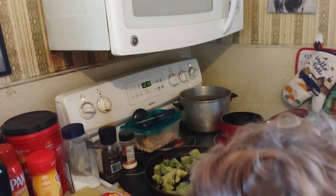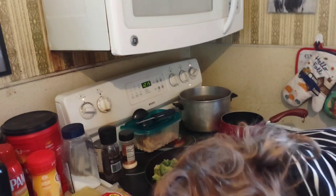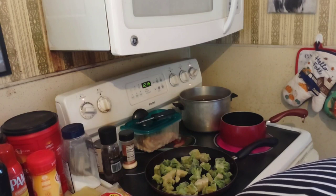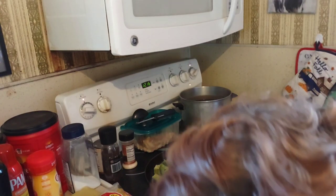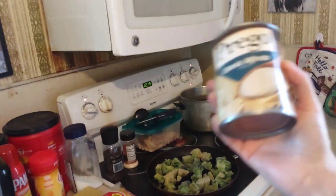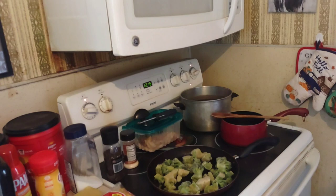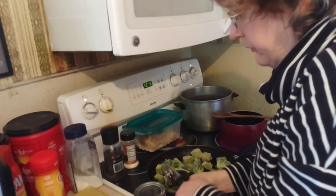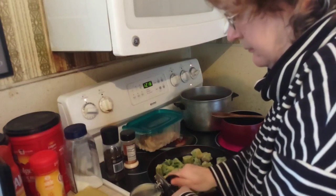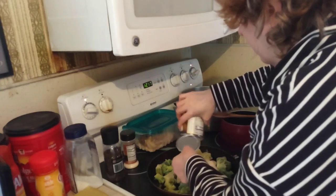If you're new to my channel, I review food products once or twice a month of stuff that my family has consumed. I have my Alfredo here — this is a 14.5-ounce can by Prego — and we're going to dump it onto the broccoli. Also purchased at the Dollar Tree, along with the egg noodles and the broccoli. Dump it right out of the can and onto the frying pan.